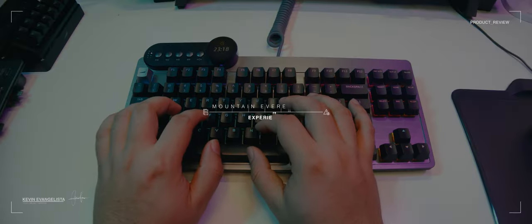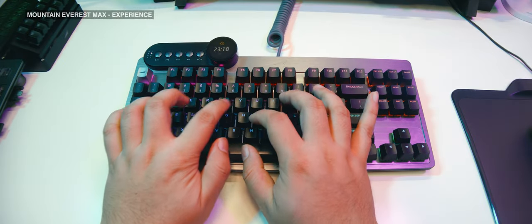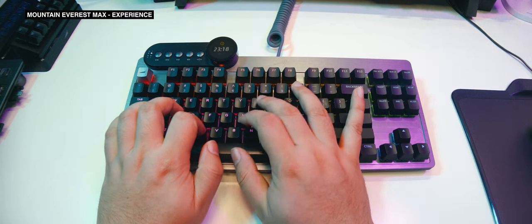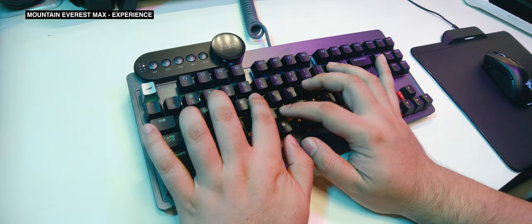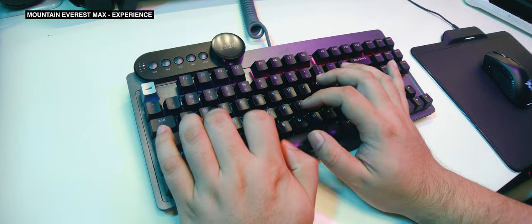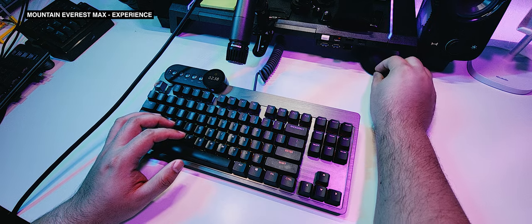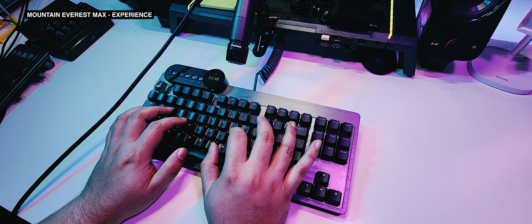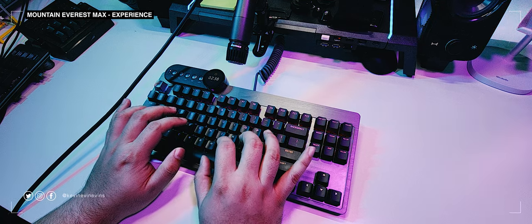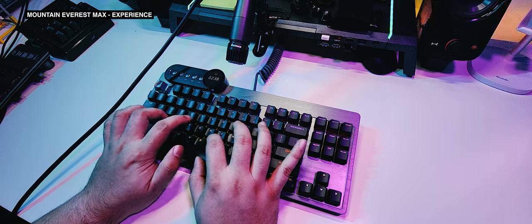Now that I've run you through all the details and features of the Mountain Everest Max, there's only one last thing to talk about: the actual typing experience. I'm glad to report that, like a certain television character, it's all good, man. The whole thing feels stable and robust to type on. Maybe it's just me getting used to typing on smaller, lighter, slightly hollow plastic keyboards, but the typing experience on the Mountain Everest Max feels rock solid. There's only a little bit of resonance in the body, and the overall sound signature is a comfortable low-pitched thock. Here's how it sounds against my modded RK61 and Keymove K68.